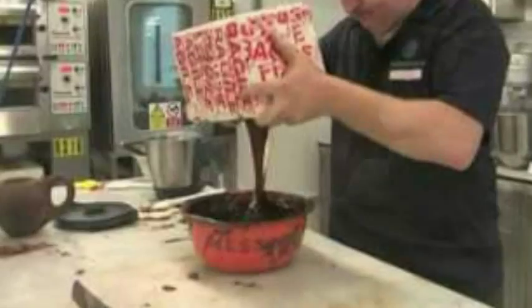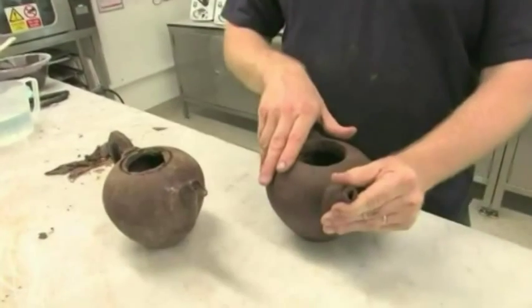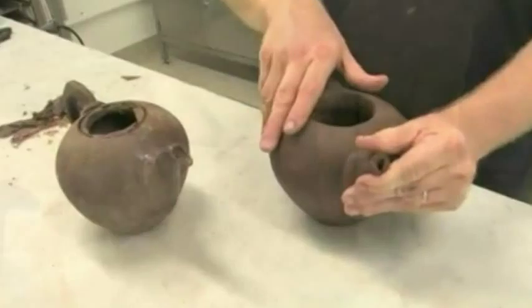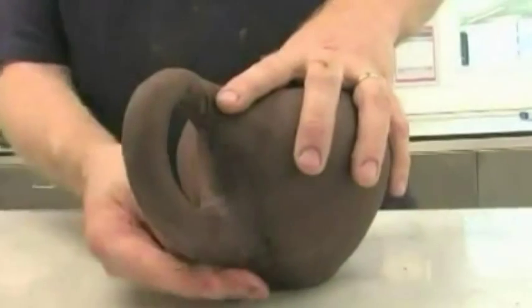Construction of the teapot was done in layers around a silicone mold, with the whole process taking around two and a half hours. Master Chocolatier John Costello and his team from the Nestlé Product Technology Center (PTC) in York were given the task to create a working piece of equipment.